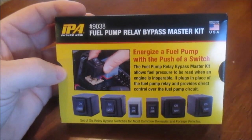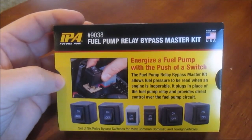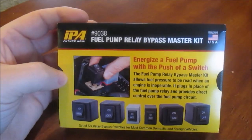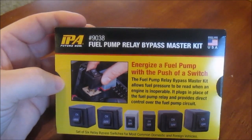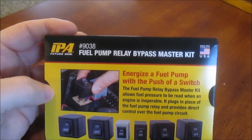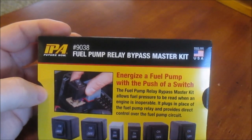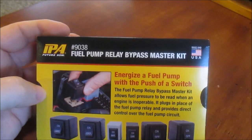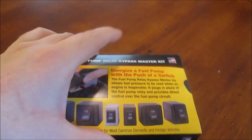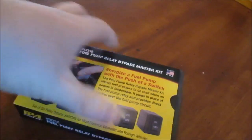Hey, how's it going YouTube? Today I want to show you guys a new little kit I bought. It's made by IPA, it's number 9038, it's called a fuel pump relay bypass master kit. Let me open it up to show you — it comes with a little kit.